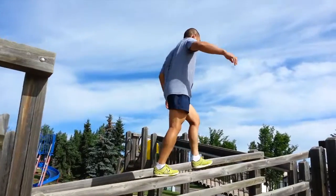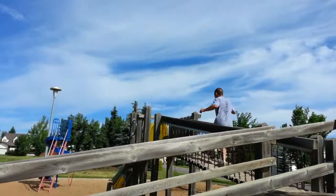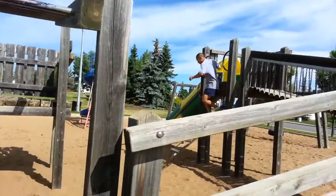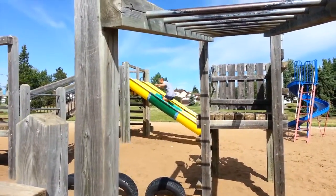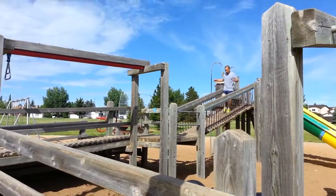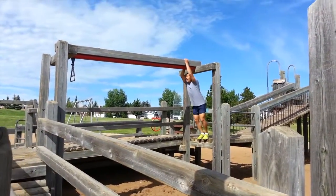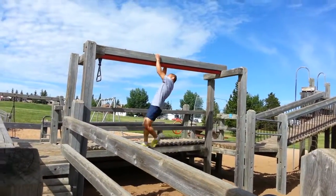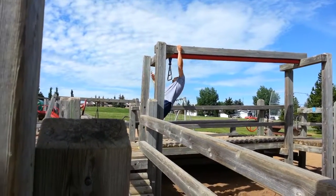Now he's going for the really tall one. Cross the bridge, then he's going to climb down the netting and up the slide. Then he's going to power traverse along this one — nice bend in his elbows, cycling with his legs, using his core.